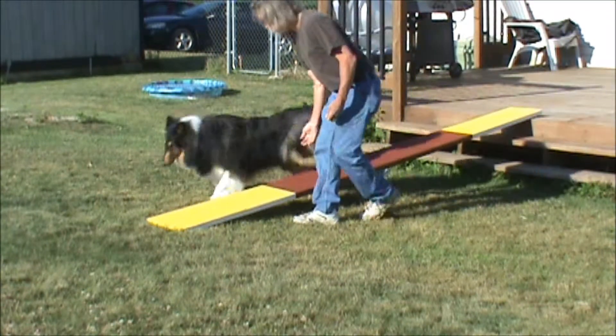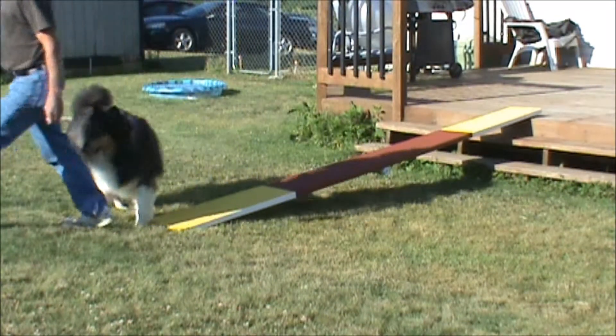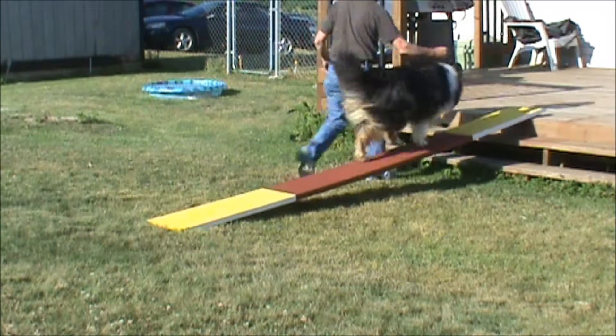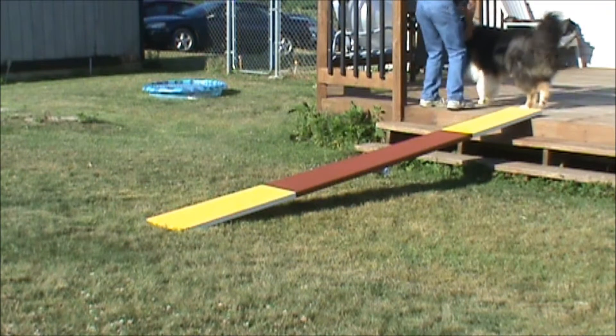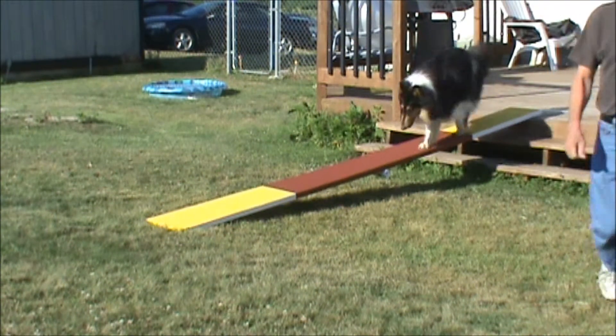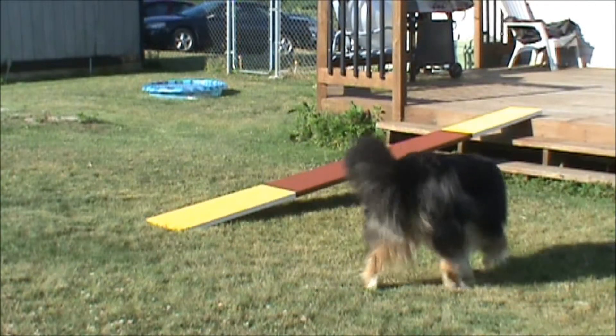I can see he's getting too anxious for the bait now, so we're going to go up again. Ready — seesaw, good. We're going to conclude for today, but that was a pretty successful training session with little Laney.